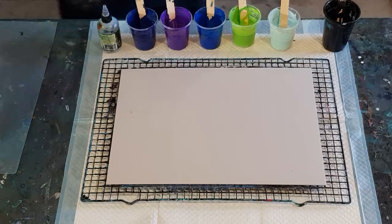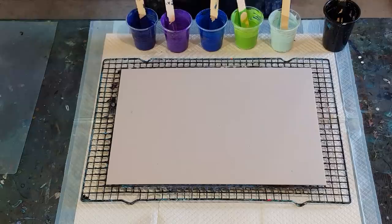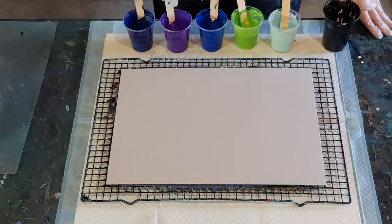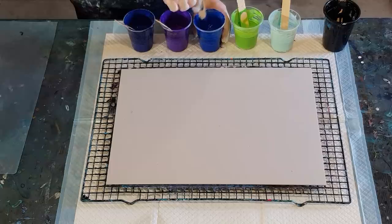I'm using my sheet of plastic as my swipe tool. In my cups I have two-to-one: two parts pouring medium, one part paint — 40 grams of pouring medium, 20 grams of paint, so 60 grams in each cup. I'm going to put two drops of silicone oil — it's a lot of colors so just two drops — and I won't put any in the black because that's my swipe color. That's just treadmill silicone, 100% silicone oil. Give that a bit of a stir.